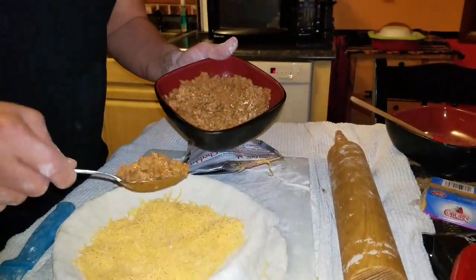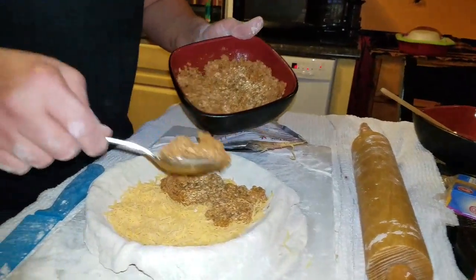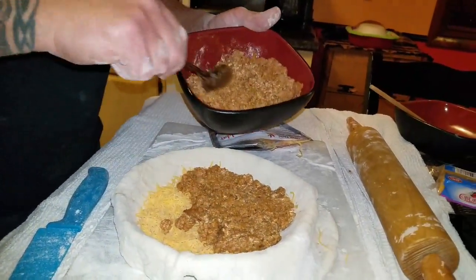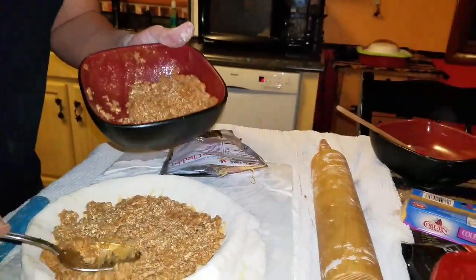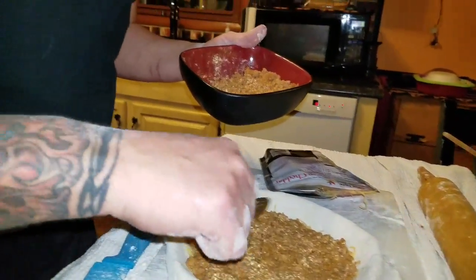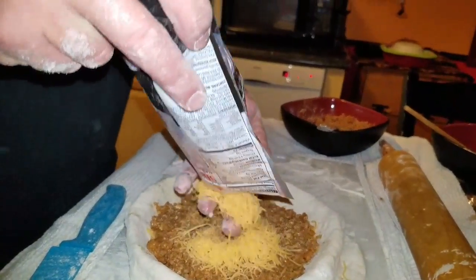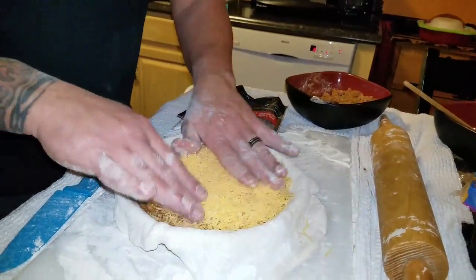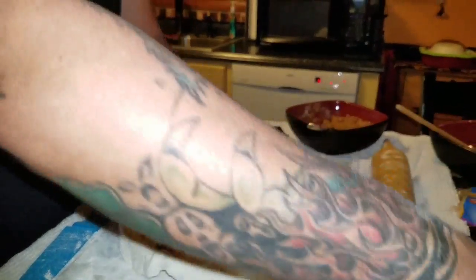This is taco meat made from ground turkey I made about three days ago — it's not poisonous yet. It's 93% lean ground turkey with taco seasoning, just like you'd normally make tacos at home. Put a nice coating of that on there. I'm going to make it how they want it, so some more cheese on top. We're actually going to throw some onions in here — I know he said no onions, but he's going to like it.